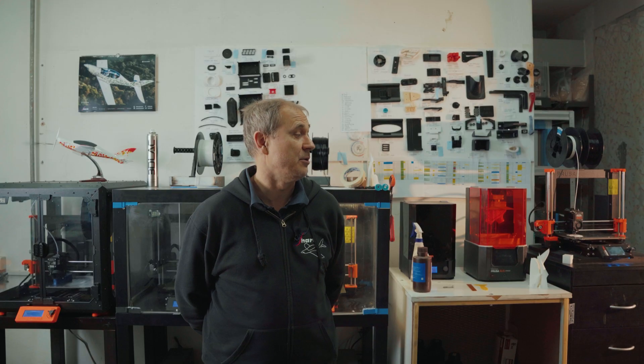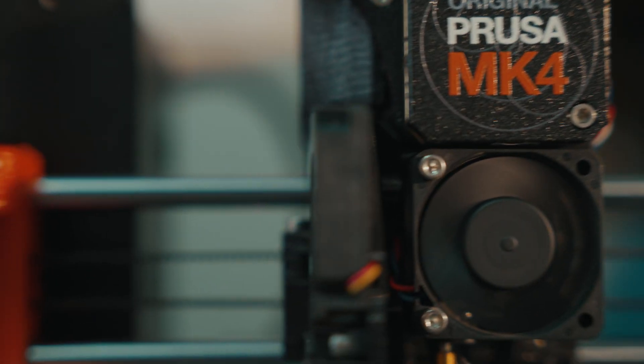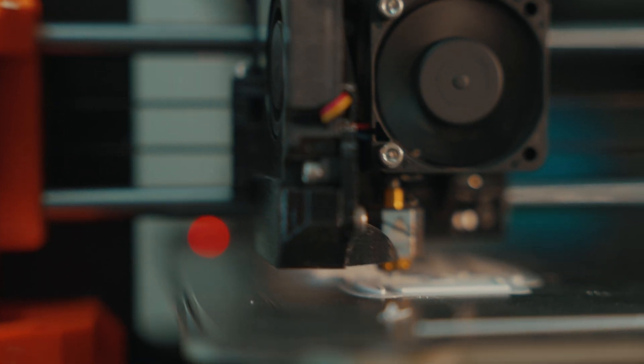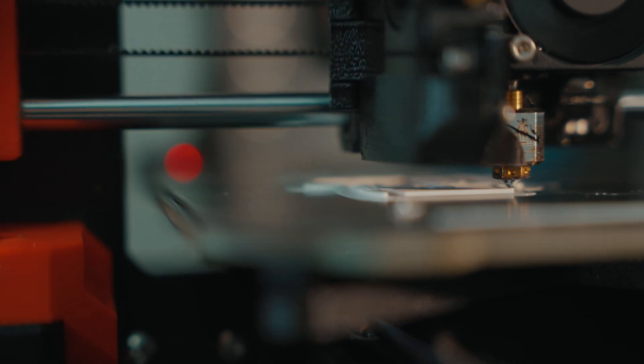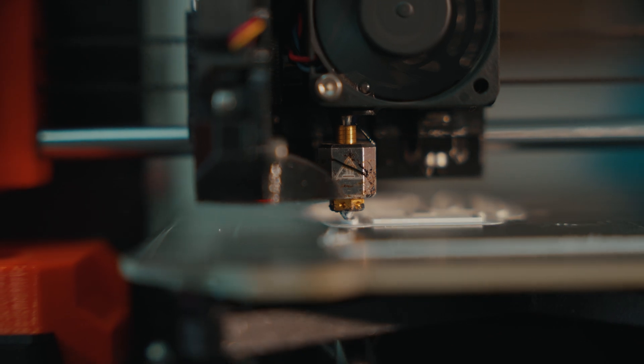My name is Vladimir Pekar. I am CEO of the company Shark Aero and we are now in the room where we run the 3D printers. All our printers are Prusa printers. We are a composite specialist company, so most of our process was to make composite parts. The smaller and more complicated a part is, the more time it takes, and for those parts it is absolutely best to use 3D printing.